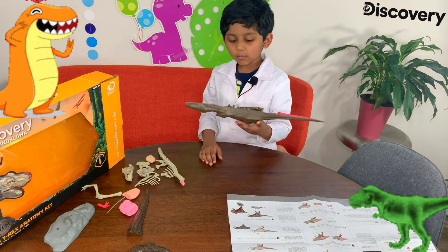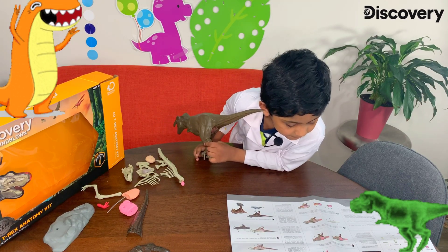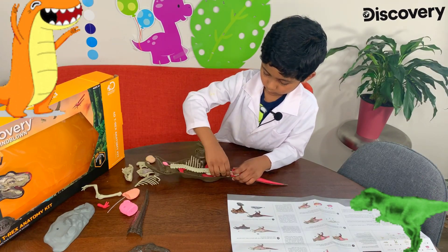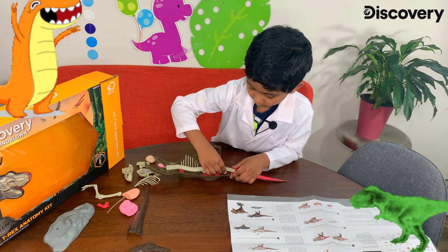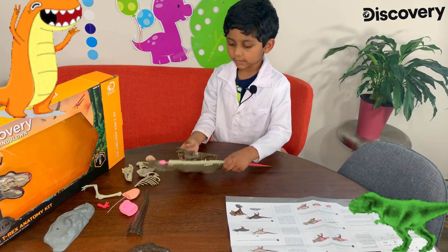There we go. Oh no, no, no. How do I... Oh, this, that, right? Yep, it's good for that one.